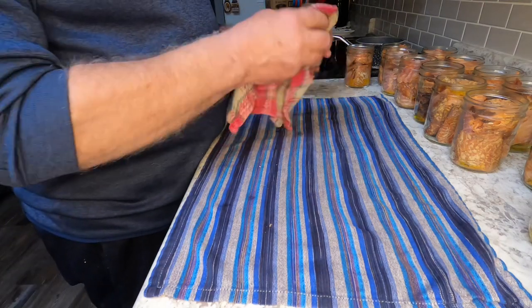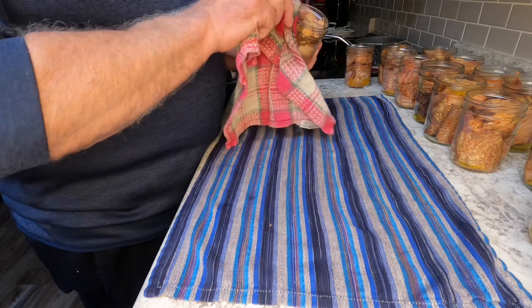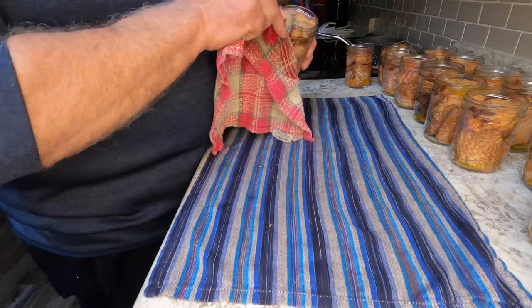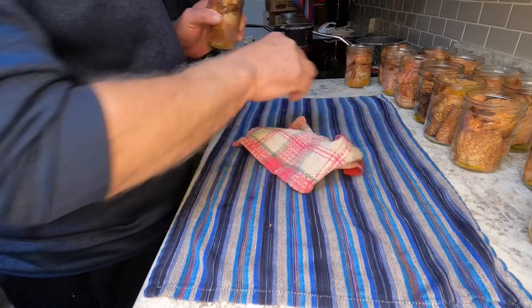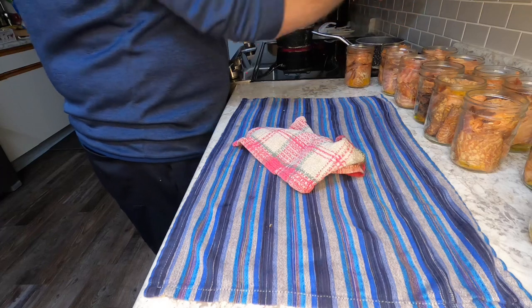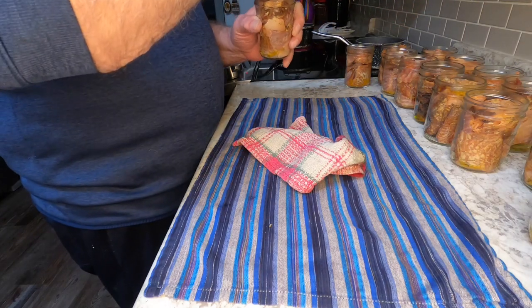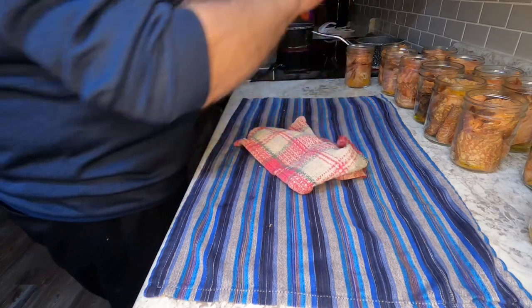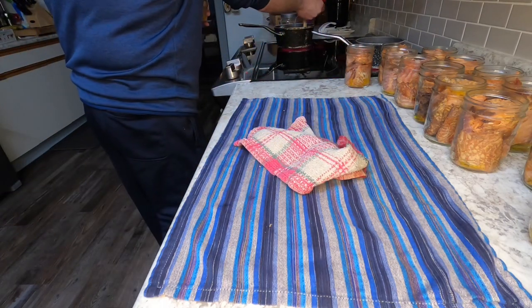With a damp rag I wipe the lids all off to make sure there's nothing on the rim. Then I'm boiling the lids so the seal will soften up, and the rings as well.